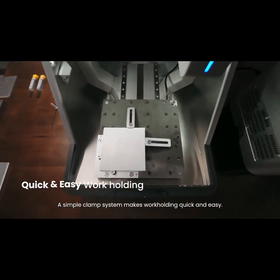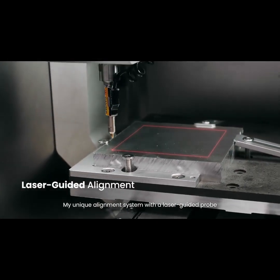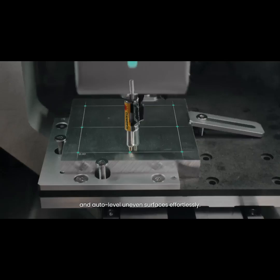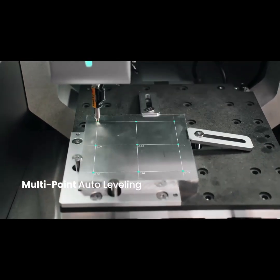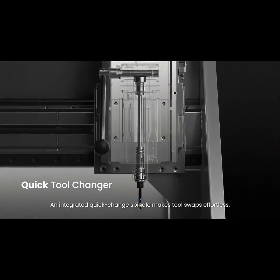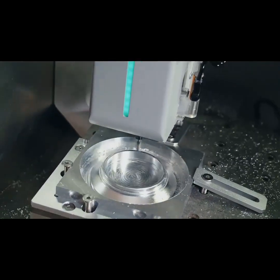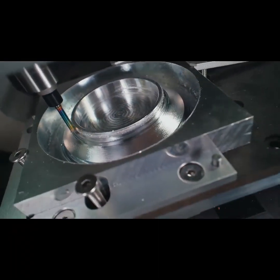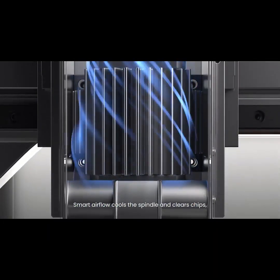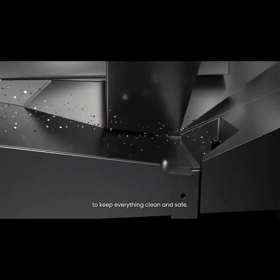A simple clamp system makes work holding quick and easy. My unique alignment system with a laser-guided probe lets you set up projects fast and auto-level uneven surfaces effortlessly. An integrated quick-change spindle makes tool swaps effortless. Smart airflow cools the spindle and clears chips, working seamlessly with the dust collector to keep everything clean and safe.